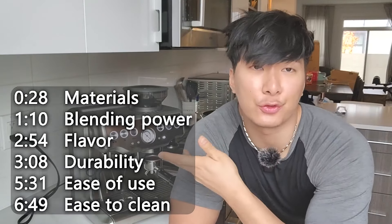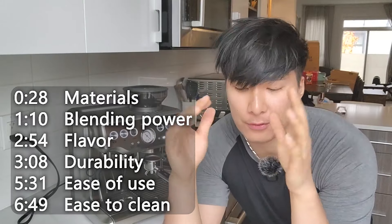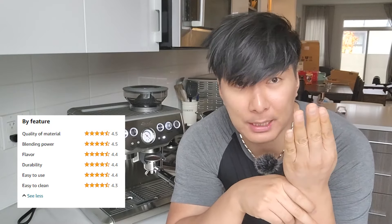Today I want to go over the rating features for this product at the bottom of the Amazon page. You'll see this rating chart for all the different kinds of features of this product. They have the quality of the materials, blending power, the flavor, durability, ease of use, and easy to clean. We're going to go through each and every one of those stats.